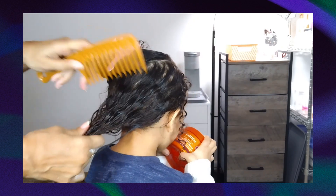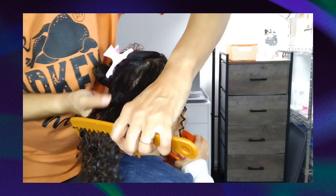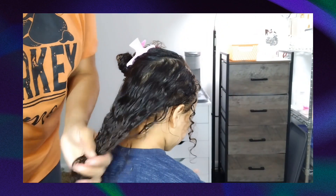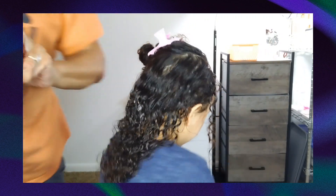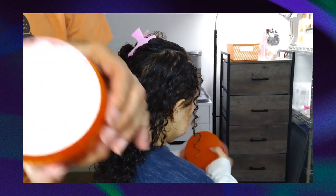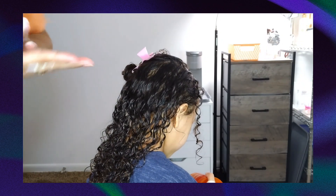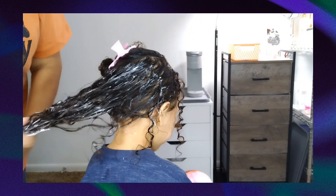I'm going to put some extra curling cream on the ends — your ends are always the driest. That section is pretty detangled. I'm going to swap containers and now add the curling cream, making sure I get a good amount on the ends.